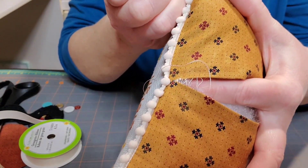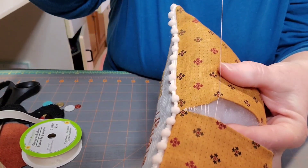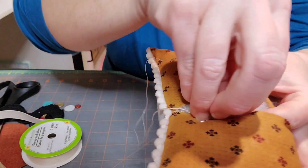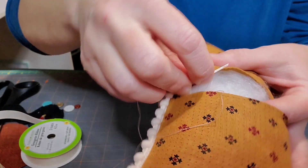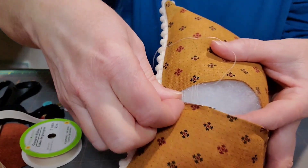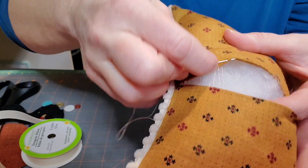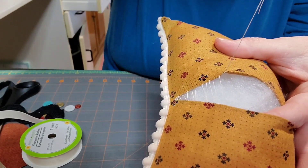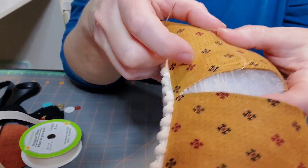So can you see why they call it the ladder stitch? It kind of looks like a ladder. You just continue to go back and forth, straight back and forth, creating your ladder. Sorry, my fingers are in the way. Back and forth. And you want to use a fairly strong thread because you're going to be giving this a tug. Back and forth. See where I'm going? Back and forth. So now you've gotten this kind of down, and you can do about halfway, a third of the way — I kind of break it up.